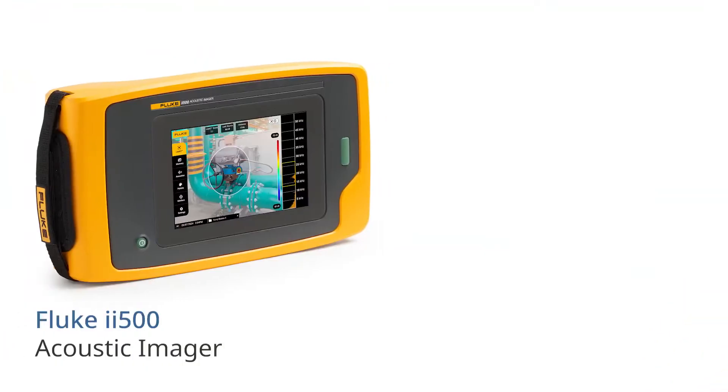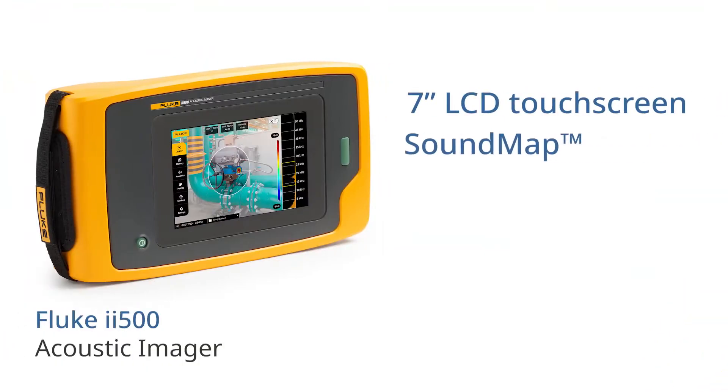The ii500 has a large 7-inch touchscreen to display a sound map overlay, allowing you to easily see sounds from small leaks in compressed air, gas and vacuum systems.